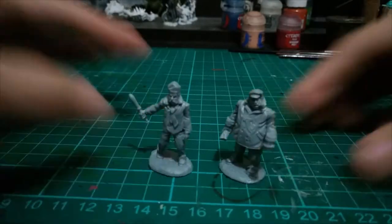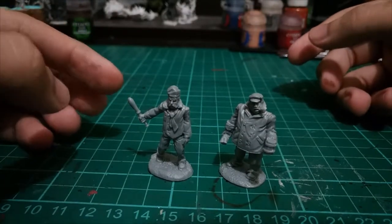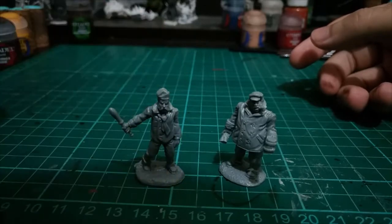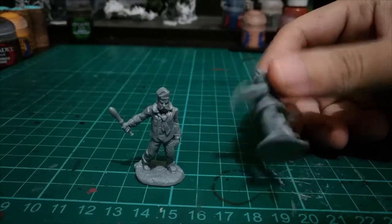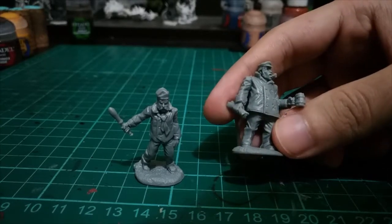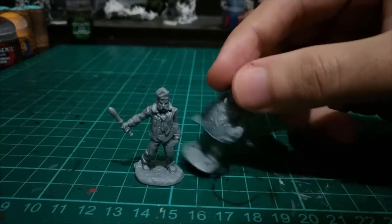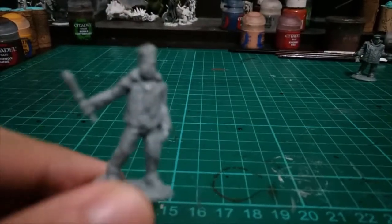I want you to see it closer. As you can see, the details are amazing. This is a new batch of release, and compared to the other miniatures they have, this one is very detailed — it's almost comparable to Cool Mini or Not quality of miniatures. I really like it. Let's focus on the Ship Hand first for now.